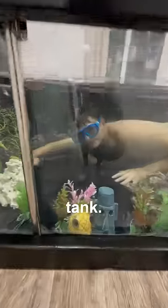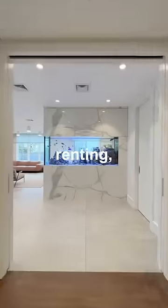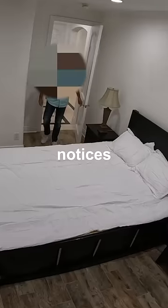I turned my bed into a fish tank. Let me explain. I've always wanted an indoor aquarium, but in the house we are renting, we are not allowed to have any pets. So I'm going to build a secret fish tank to see if my landlord even notices it's there.